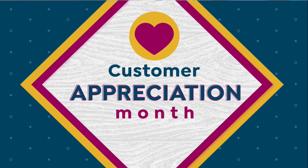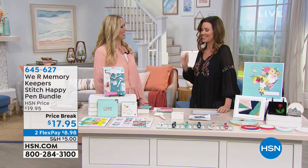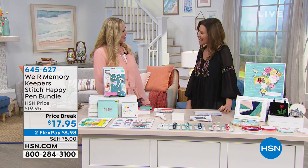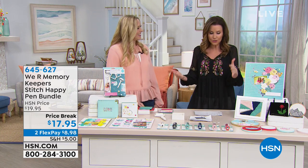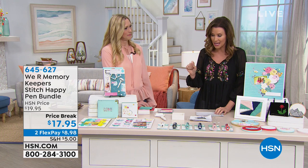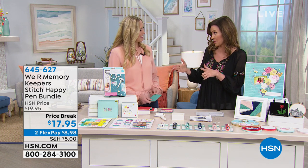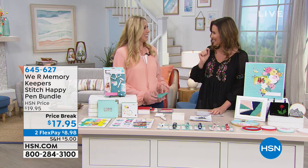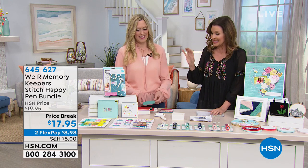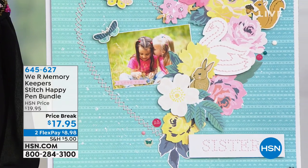Load up your entire cart and all day long until midnight it'll only total five dollars to ship to you. We have We Are Memory Keepers here — this is a really fun craft whether you're crafty or not. Ali Dazdahl is here with We Are Memory Keepers. This is called the Stitch Happy Pen, and with this pen you get the look of embroidery on paper crafts. It's so cute — I've bought those cards before for ten dollars simply because of the embroidery floss. At $17.95, this is the simple way to do it.